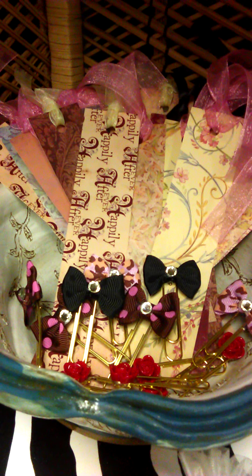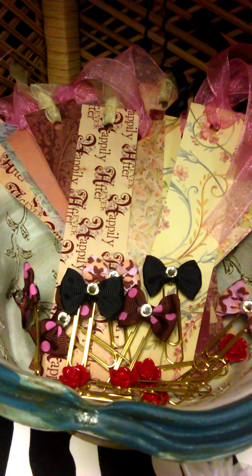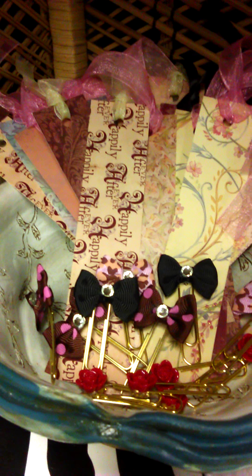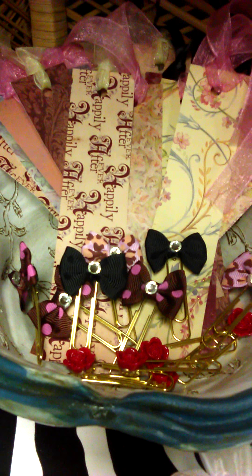Hi everybody! Today I want to share with you the planner adornments that I have created for you to use in your planners. I have a couple of different styles, actually a few different styles here to share with you.